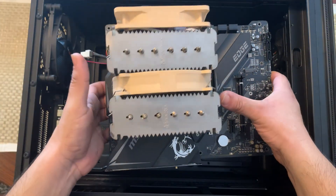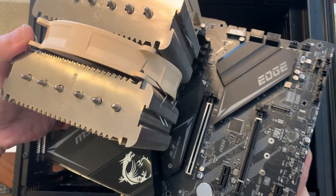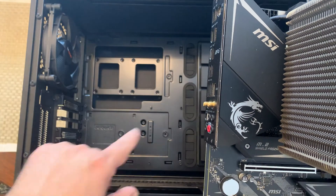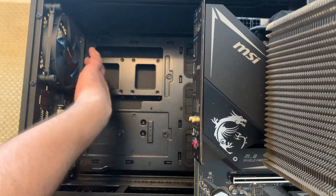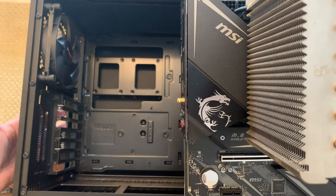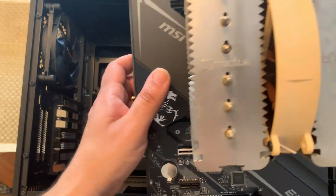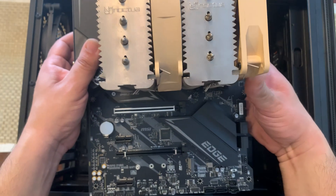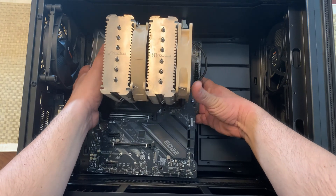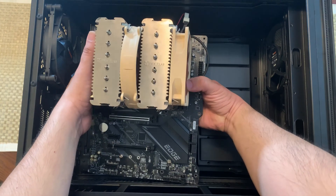Let's take our motherboard and make sure it's oriented the correct way. The IO shield should be facing out this way — you can see all the connections here. I already removed a couple of slots for the GPU, so let's go ahead and place it down very carefully, making sure the holes line up on the standoffs. You want to kind of angle it first.